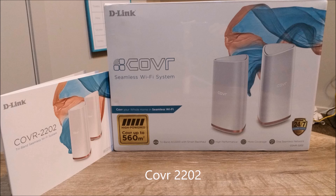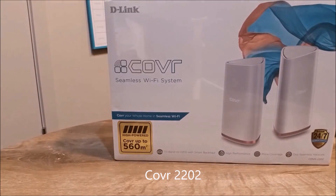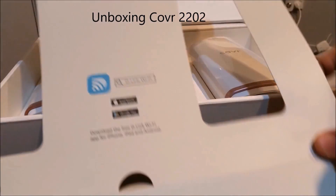Hi everyone, welcome to Geek New Zealand. Today we will unbox and discuss the new tri-band whole home Wi-Fi system, the Cover 2202 from D-Link. So let's get into it.